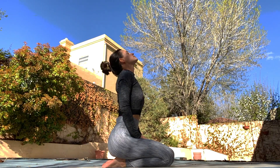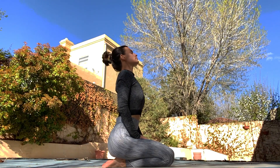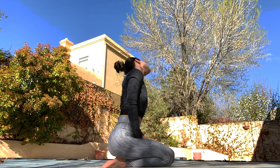Make sure you are inhaling and exhaling throughout this entire sequence. I'm going to just roll the neck out one way and to the other way.